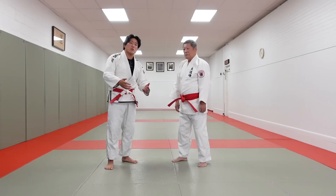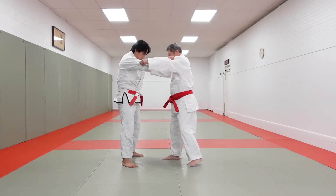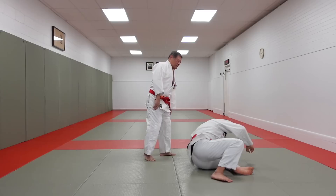My father is going to show you his turn throw — taiatoshi — which is pretty simple, but the most important thing he does is anticipate the other person's reaction, switching direction into ko uchigari. A really important tip my father always gave me is punching the jaw. Let's see his basic taiatoshi first. Taiatoshi.